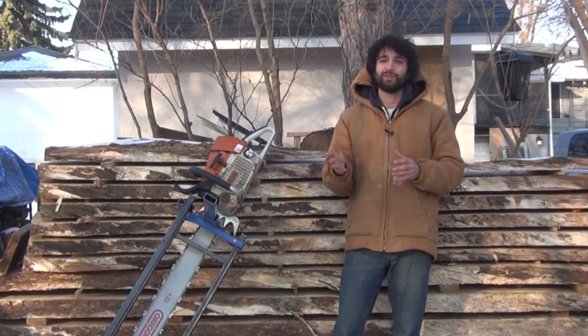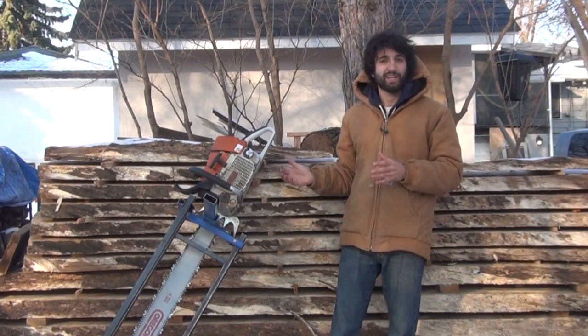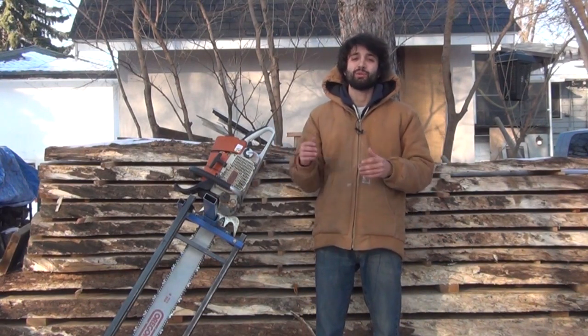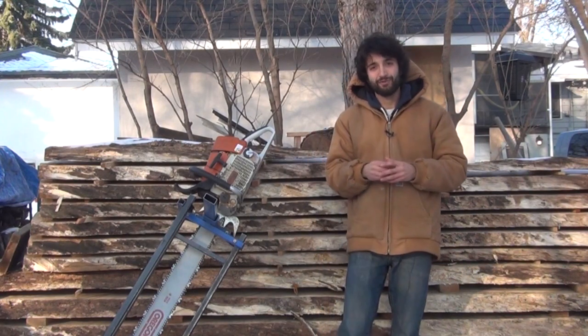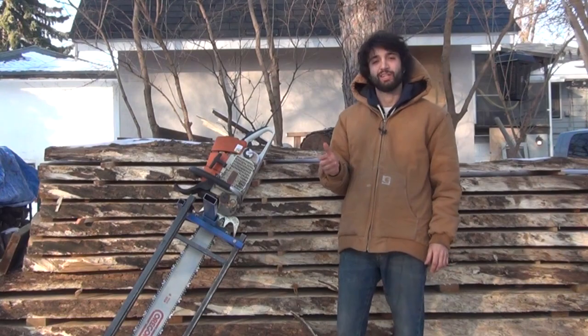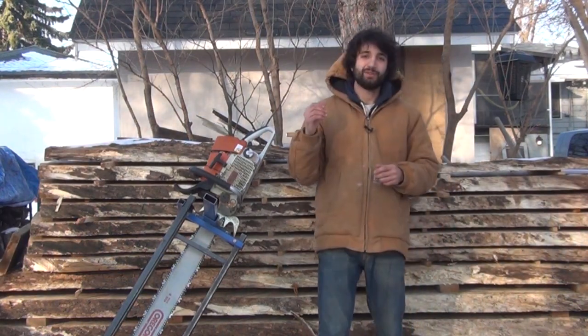Hey everyone, my name is Matt. Today I'm going to take you along as I mill up some logs into slabs using my chainsaw mill. I started with two white oak logs — both 32 inches at their widest. One was 12 feet long and one was nine and a half feet long. The log laid flat at the bottom is going to become an outdoor picnic table at some point. So let's get started.